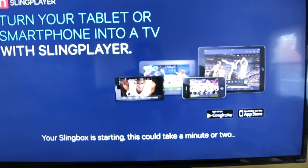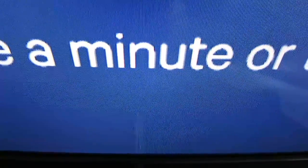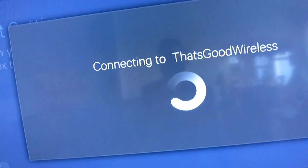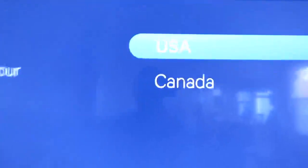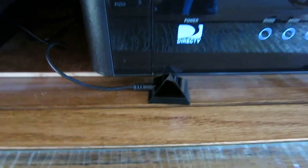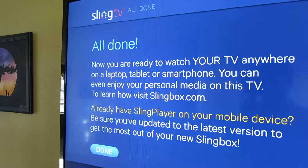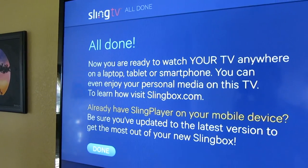Now I'm waiting for the real moment of truth. Will it take a minute or two? Oh yeah. Here's an important step: if you live in the U.S., you select U.S. If you live in Canada, you select Canada. The Pyramid — plug in the Pyramid and then your remote control works. It's working just fine. You set up your Sling account if you haven't already done so. It says I'm all done. I can watch TV anywhere now. Let's find out if this is true.